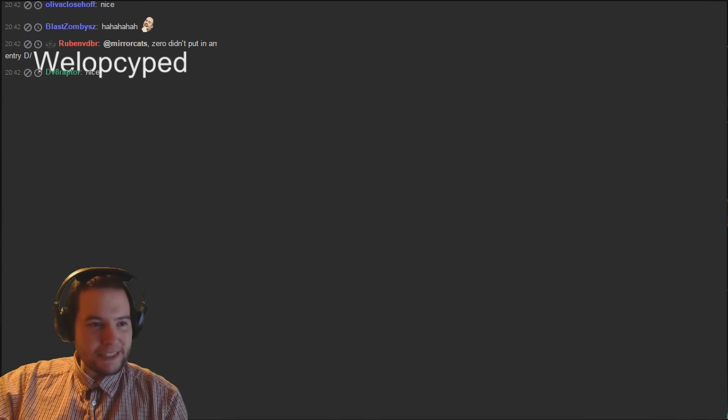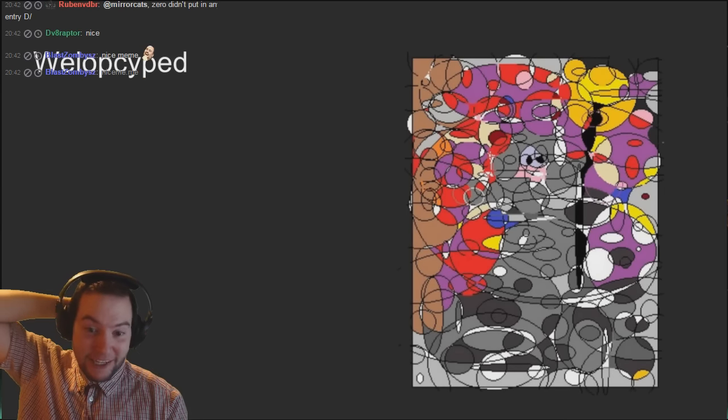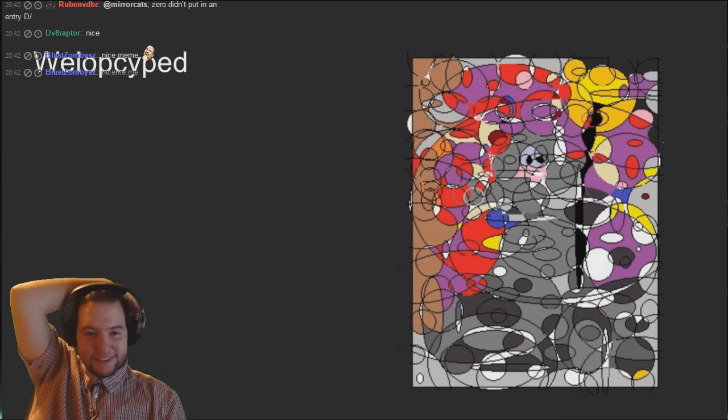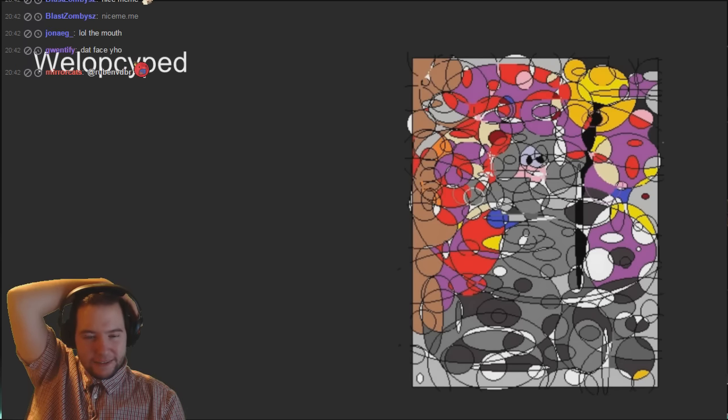Walakite has a third entry now. He's going for some wacky art style - this one's hard, this one's not easy to identify. What is it guys?